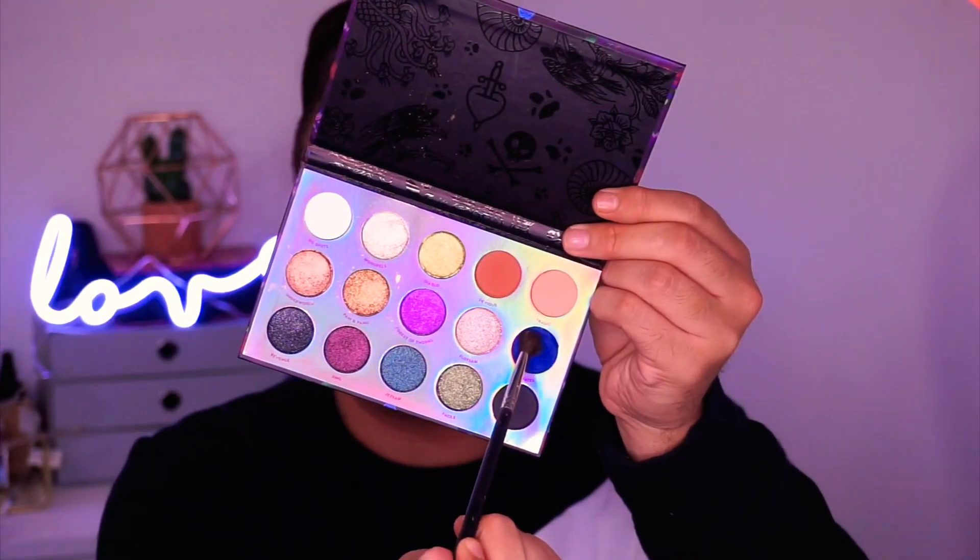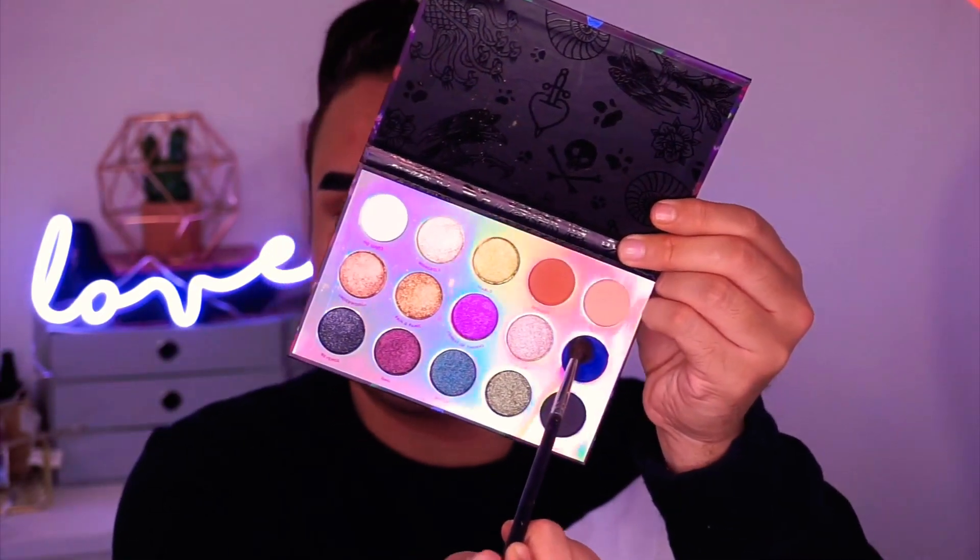Not neatly, not precisely, just running it all over my eye basically, just so we have something to blend into. We won't have panda eyes because we are going to be using blue today — blue. I'm going to be taking The Fates, that's the shade name, out of the same palette, and I'm going to be pressing that into my outer corner and my inner corner.